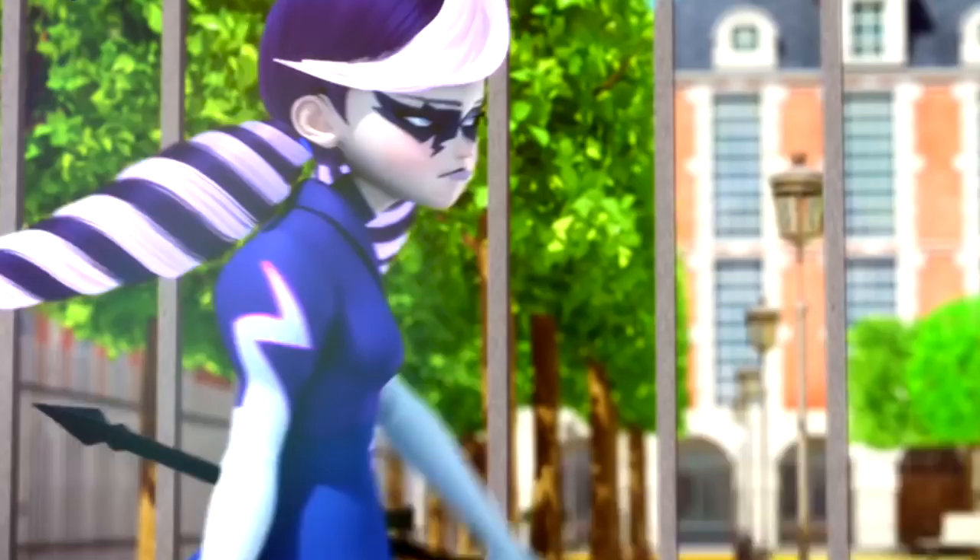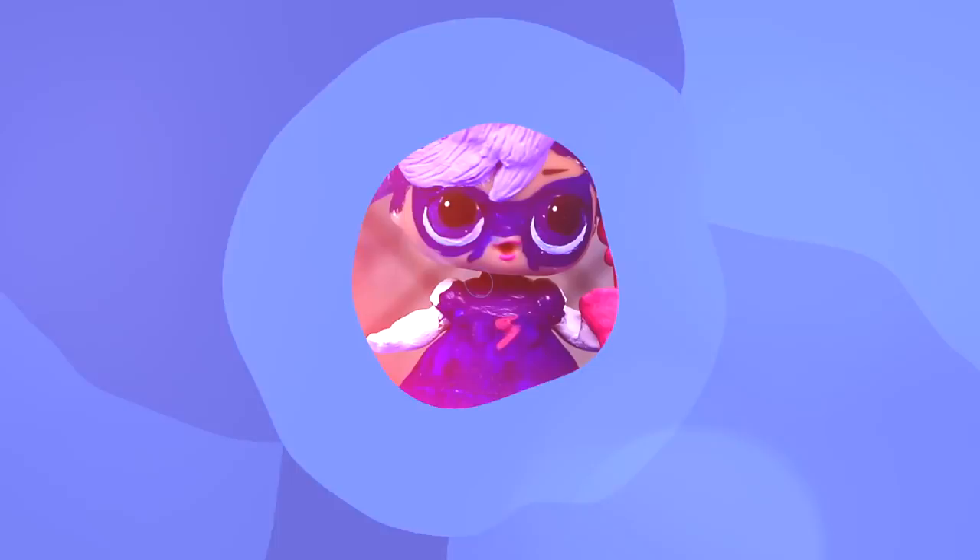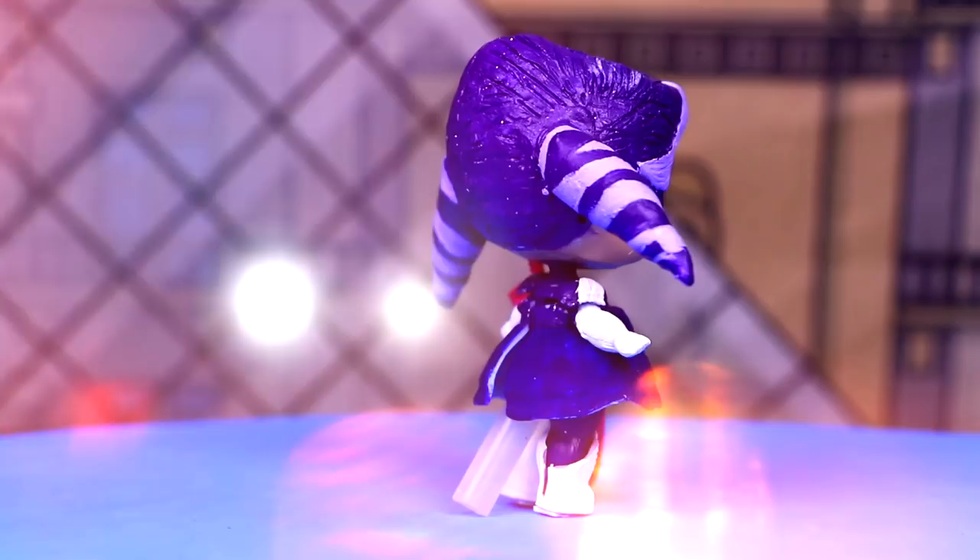Our LOL surprise doll looks super cool as the super villain Stormy Weather. Keep watching the rest of the video to see the other three super villain transformations of Miraculous Ladybug.